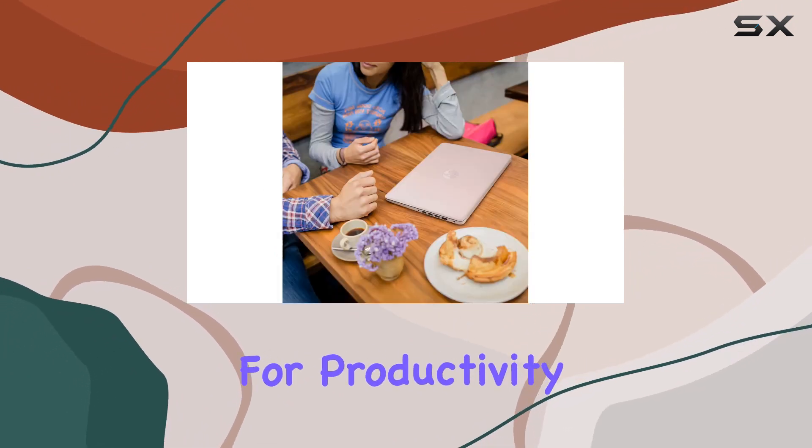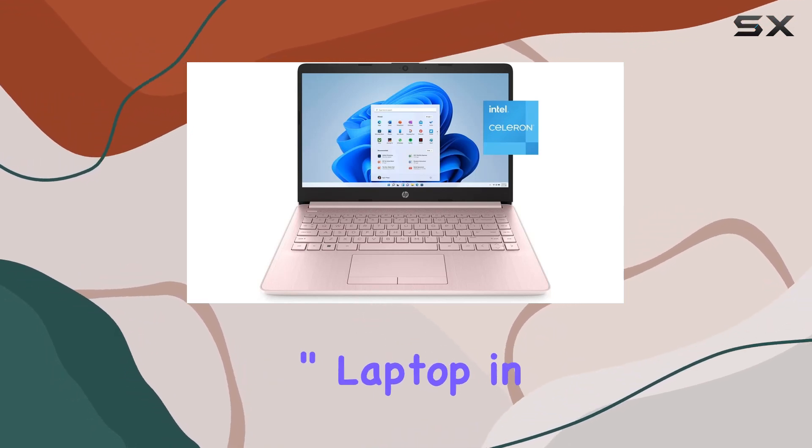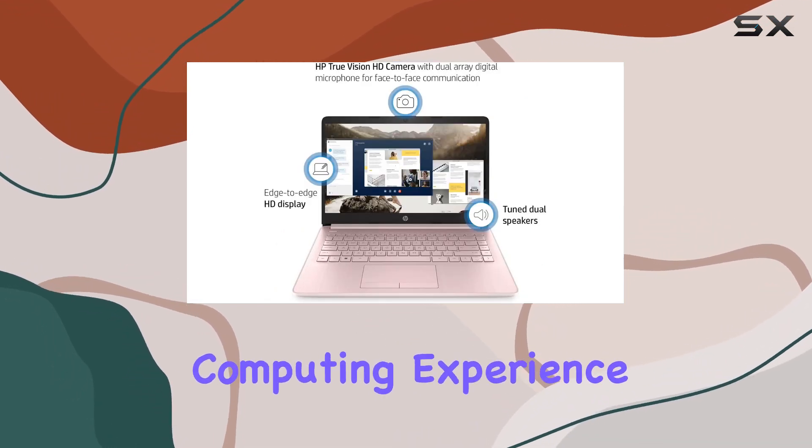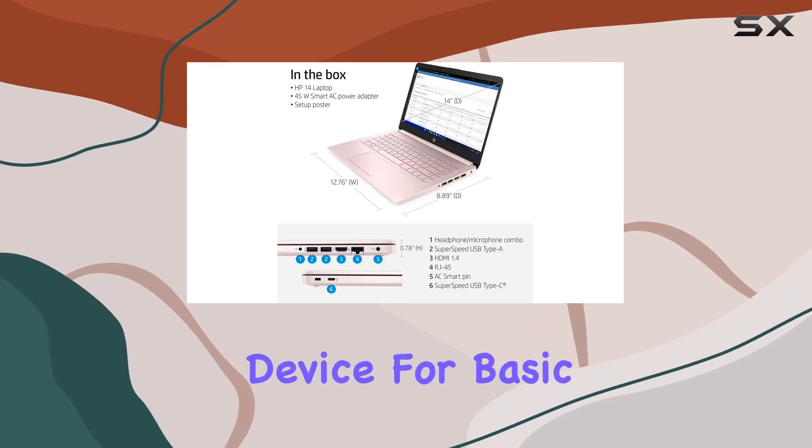Overall, the HP Stream 14-inch laptop in pink delivers a cute and compact computing experience, ideal for students or those seeking a secondary device for basic tasks.